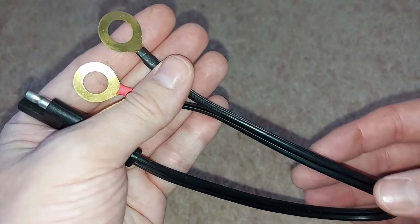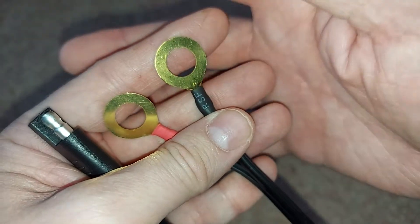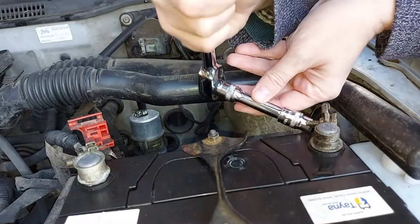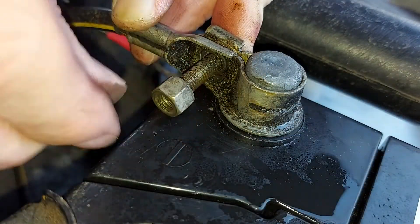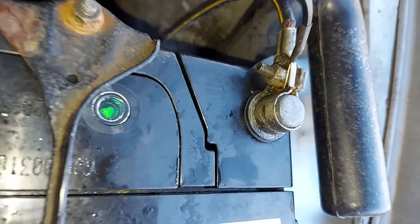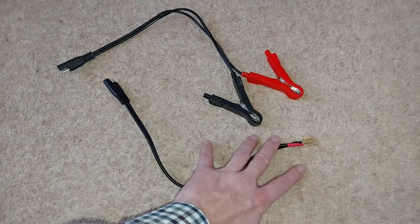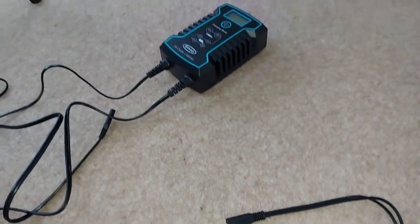Option two are these O-rings, which form a more permanent connection to your car's battery, and you'd use these if, for example, you're leaving the battery on a trickle charge over the winter. The advantage is that you'll never accidentally knock these out of place, unlike the crocodile clamp, but the disadvantage is that these are harder to install — you have to loosen the clamp that holds the wire on the terminal of your car's battery.